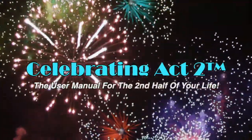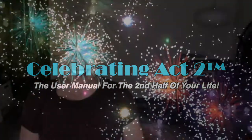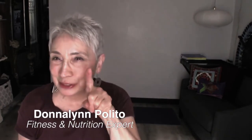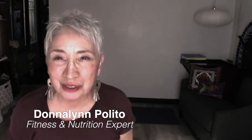Welcome to Celebrating Act Two, the user manual for the second half of your life. I'm Donna Lynn from Vigor and Trim, a membership site for people like you and me, 50 and over. Today, you're at Celebrating Act Two and this is short and sweet where I show you one exercise tip and one nutritional tip so that you can stay healthy and strong.